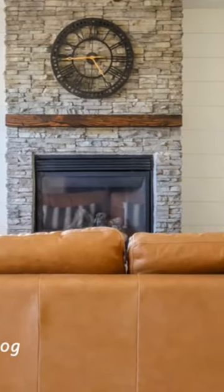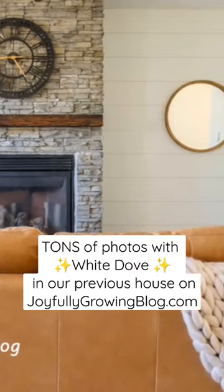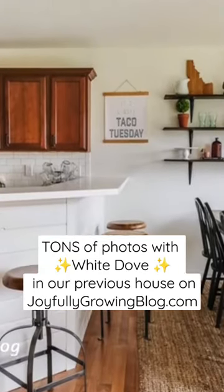We use this color all throughout our old Montana home — I'll share some pictures here. It's a beautiful white color, a little bit off-white like I said. It's very warm, welcoming, and inviting.